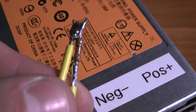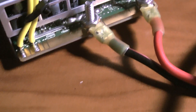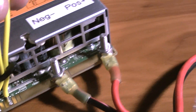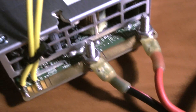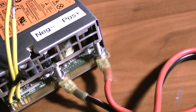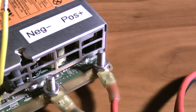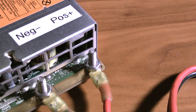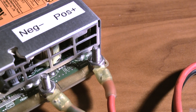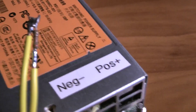You'll see the resistor here — what that does is it pretty much tricks the unit into turning on. If you were to just plug it in without that resistor, it just won't turn on for whatever reason. The value of that resistor can be anywhere from 330 to 1000 ohms, and anything in that range will work fine.